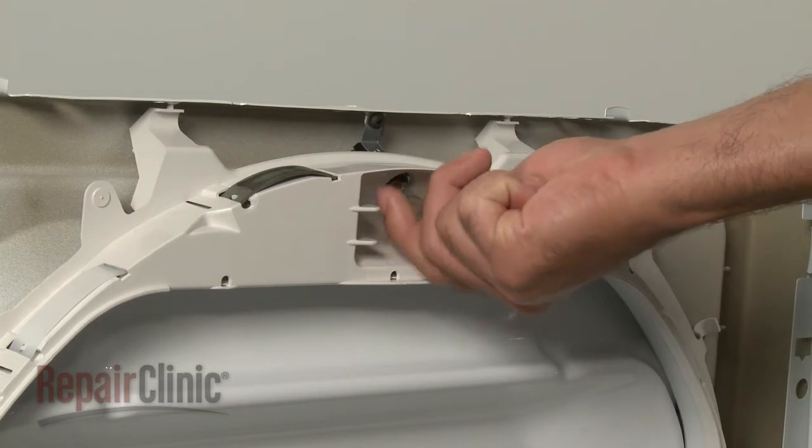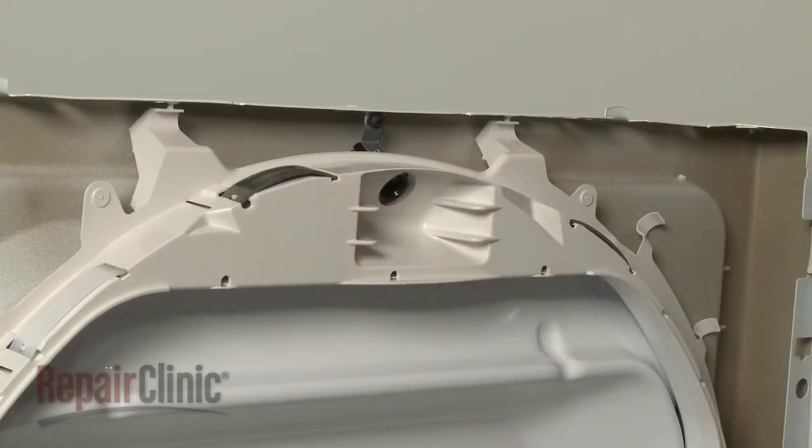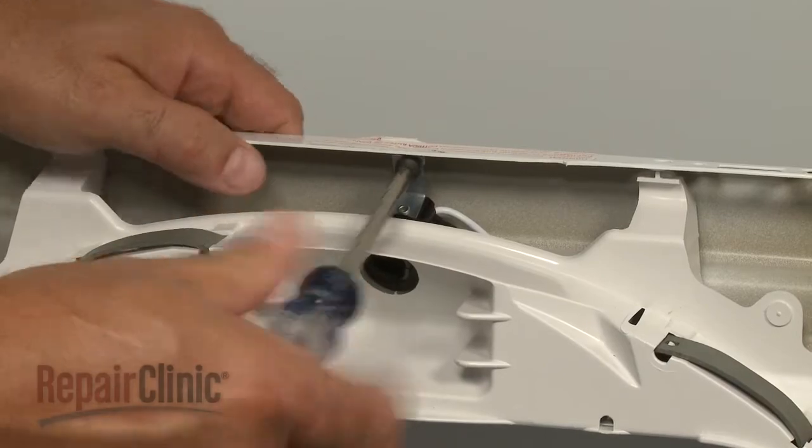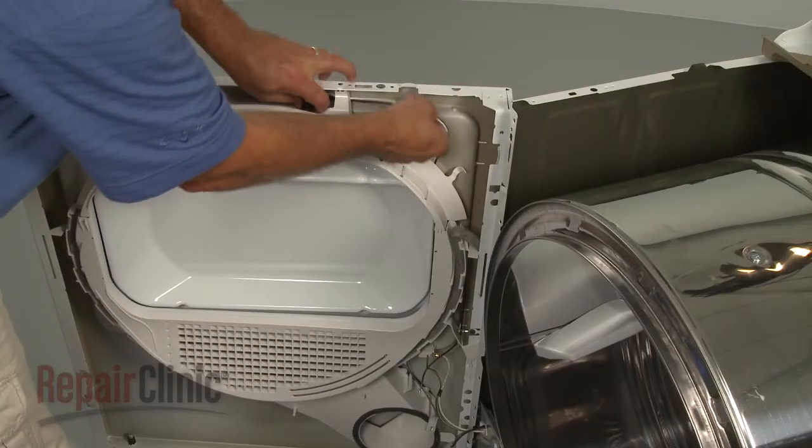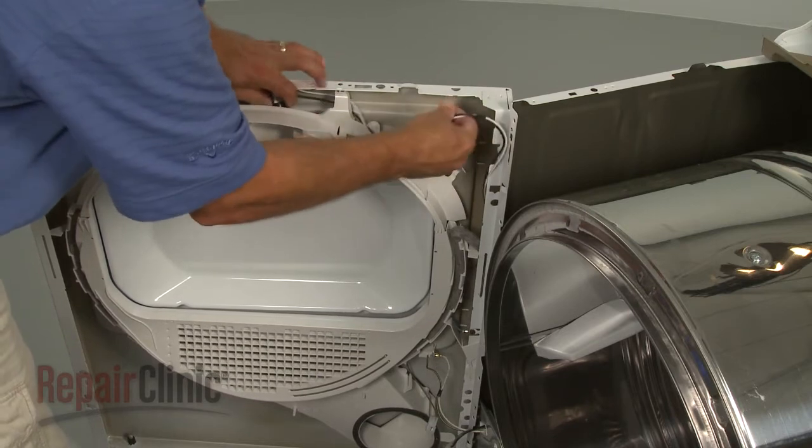Remove the light bulb. Uninstall the screws securing the old light socket. Feed the wires out of the drum slide bearing to remove the old socket.